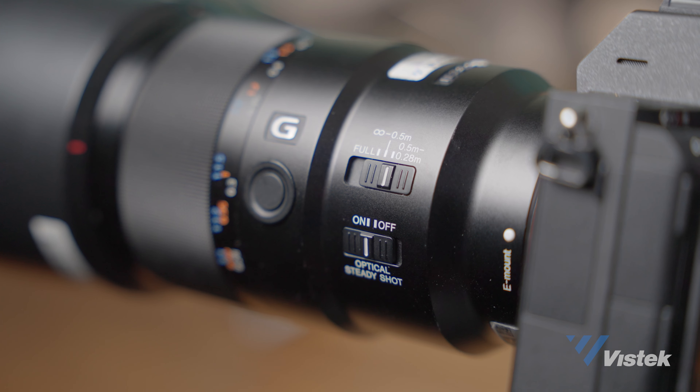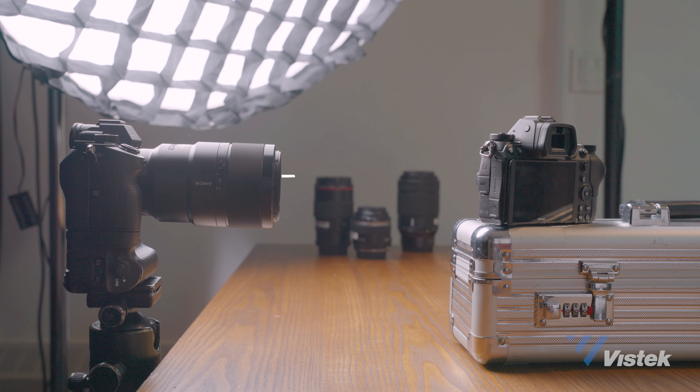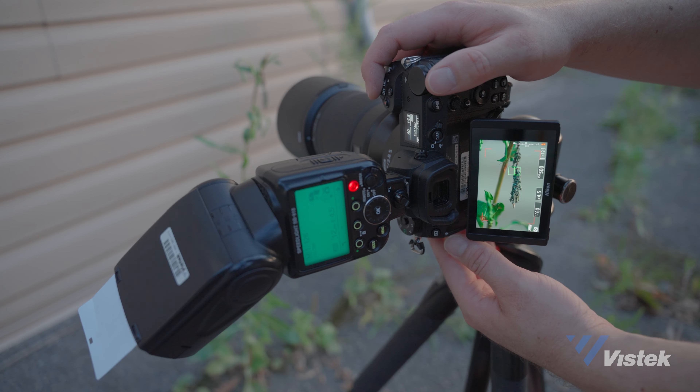Even though many lenses allow close focusing, they don't compare to a macro lens — a major factor being working distance. Working distance is the distance from your subject to where your lens can keep it in focus. At a 1:1 ratio, the smaller the focal length, the closer you have to be. For example, a 60mm macro requires you to be much closer to your subject than a 180mm macro, largely because one is a standard lens and the other is a telephoto.